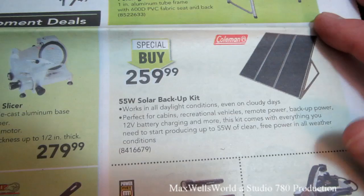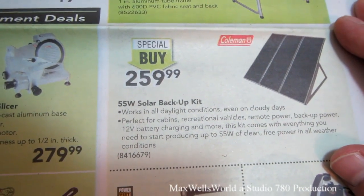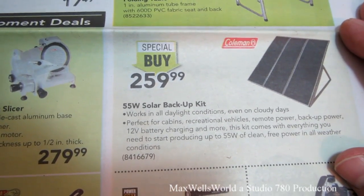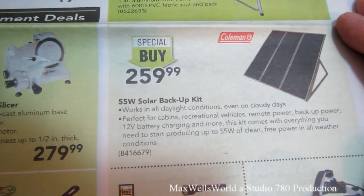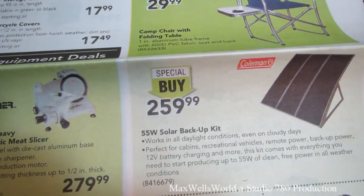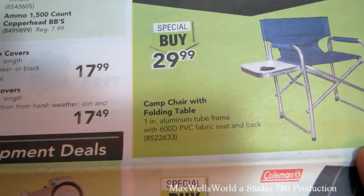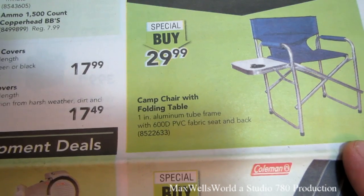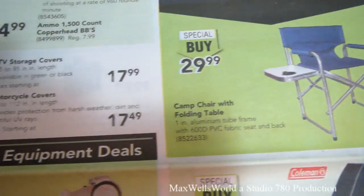There's a 550-watt solar backup kit that works in all daylight conditions, even on cloudy days — perfect for cabins, recreational vehicles, remote power backup, 12-volt battery charging, and more. The kit comes with everything you need to produce up to 55 watts of clean free power in all weather conditions. It's a Coleman brand, special buy at $259.99. There's also a camp chair with folding table — one-inch aluminum tubing frame with 600D PVC fabric — on special buy for $29.99.